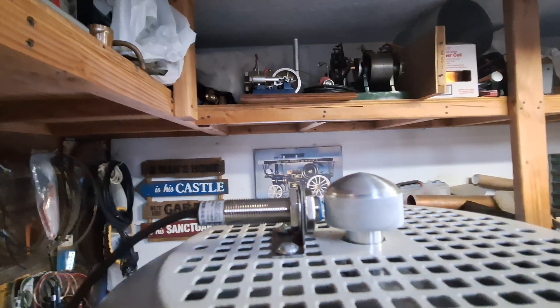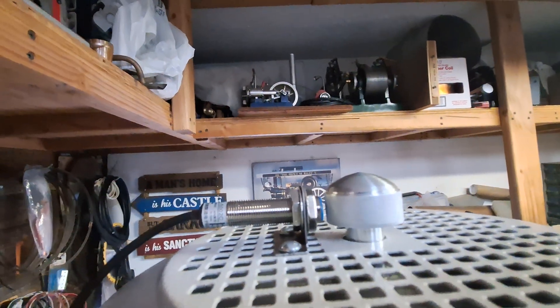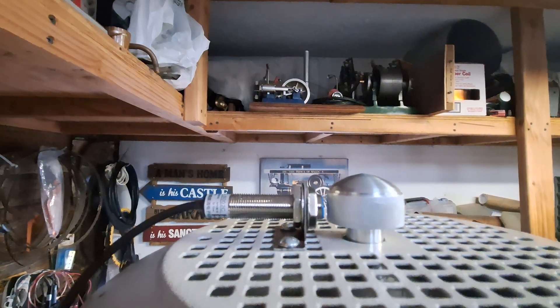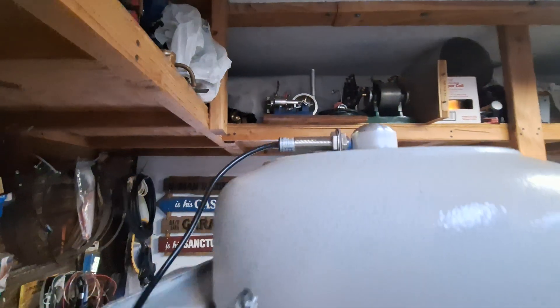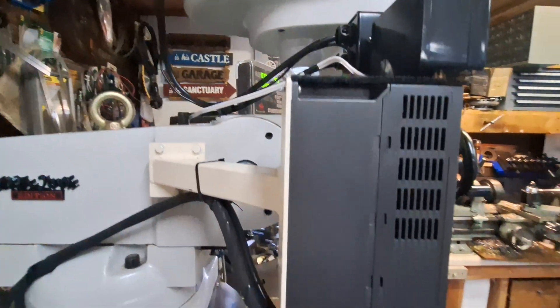This is where the hall sensor for the tachometer is affixed. It's really easy to put on — I just enlarged the hole in this plate. I drilled the shaft a little bit; I can't remember the threading now, I think it's 10-32. It was just really easy to hook up. I'll include in the notes below some of the places I got the hardware.